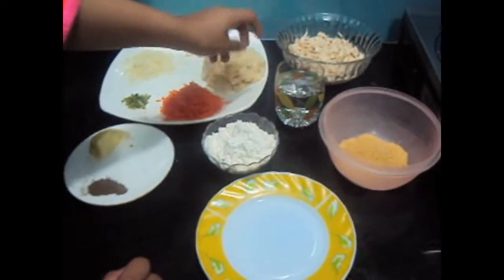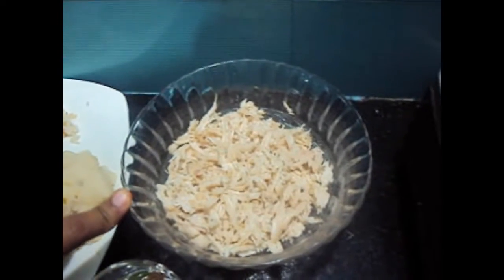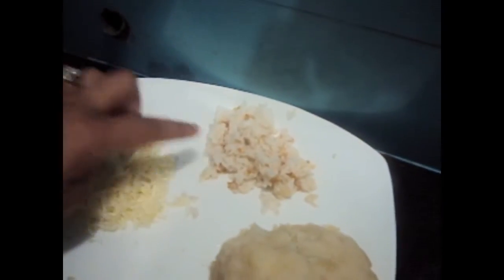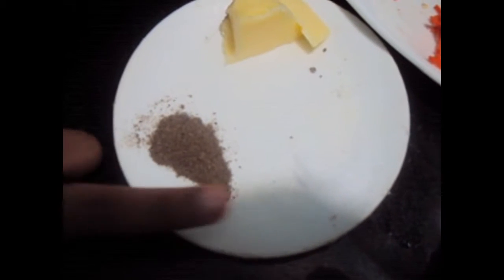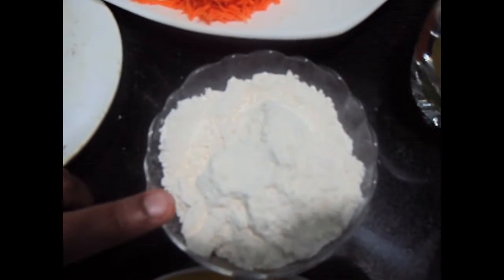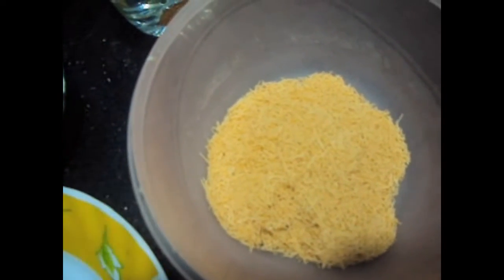For this we'll need half kg chicken boiled in ginger garlic paste and shredded, two large potatoes, one bread, cheese, green chilies, carrots, butter, salt to taste, black pepper, and maida and vermicelli to coat the kebab.